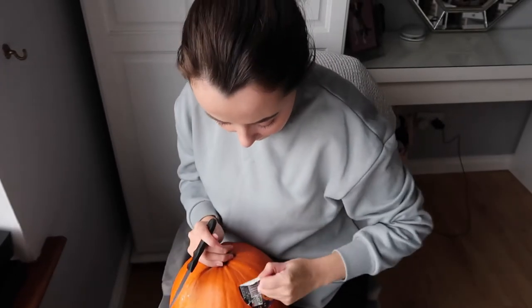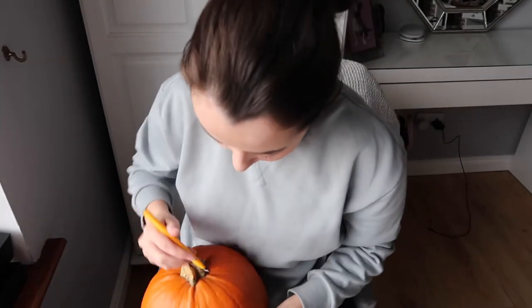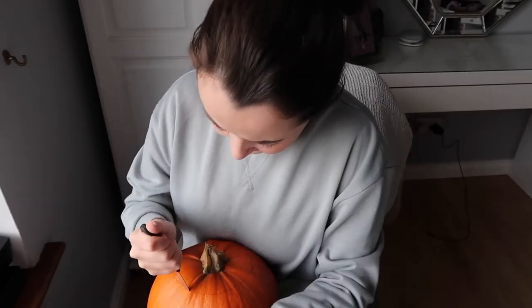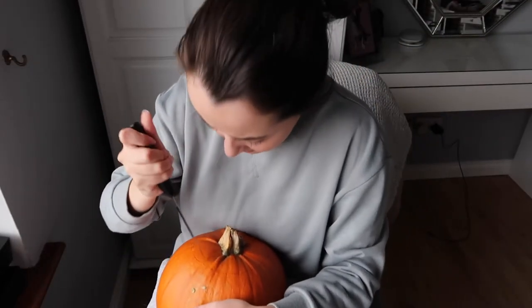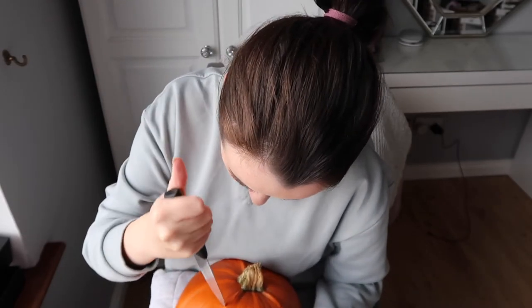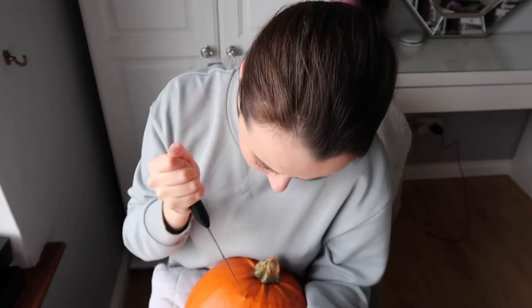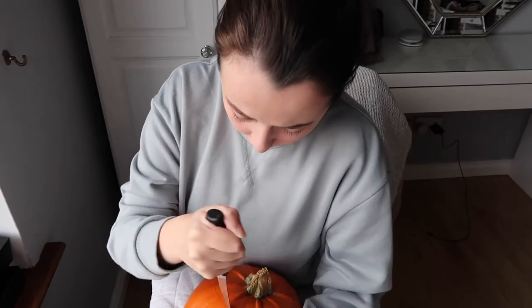I'm going to take the sticker off — good start! I'm going to use a black pen and just outline the top, because you want it to be quite circular but not too big either. This pumpkin is so heavy. I actually need to use a bigger knife. I've eaten pumpkin before — had pumpkin soup — it's not really for me. You don't really see pumpkins sold in shops in Ireland unless it's Halloween. You could also do this with turnips.